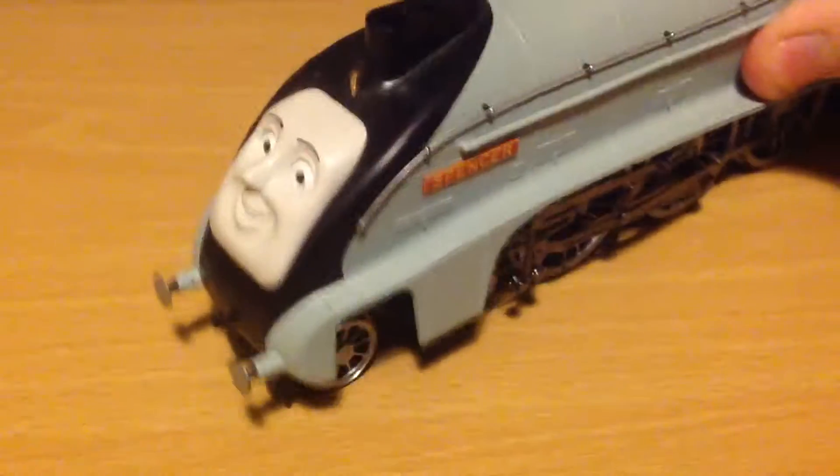Hello, this is Crazy Josh PG again. Sorry it took so long to make another video — this is a review of another character, and his name is Spencer.